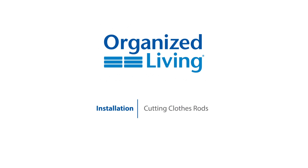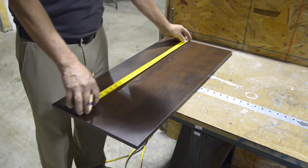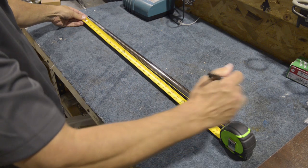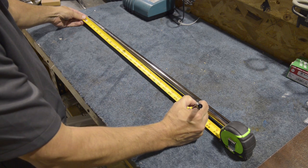We will be going over more in-depth instructions for cutting of closet rods. To cut the length of the closet rod, measure the shelf where the rod will be installed. Mark the closet rod with one quarter inch less than the length of the shelf to accommodate the rod stops.